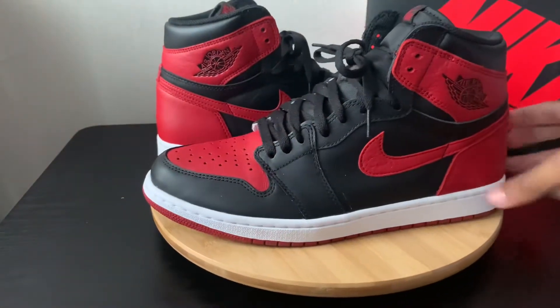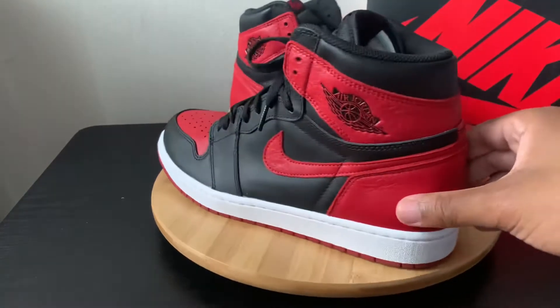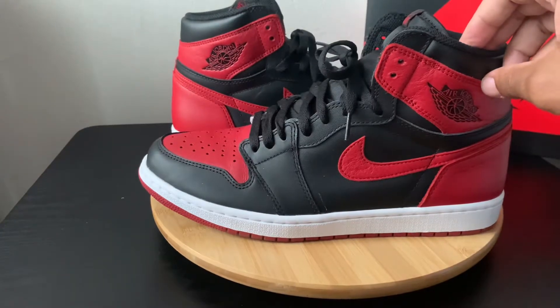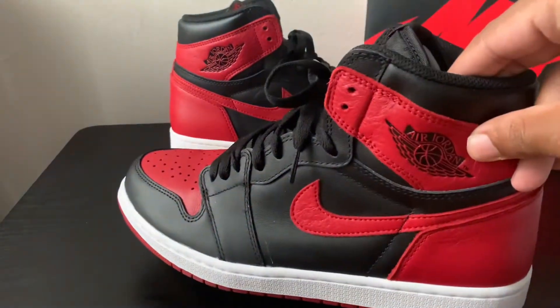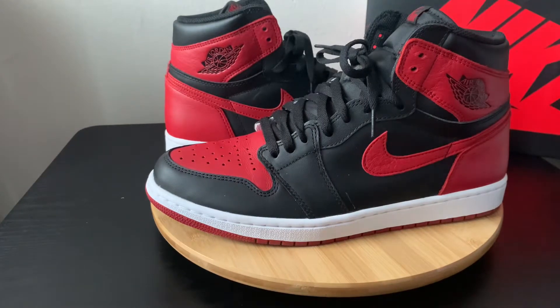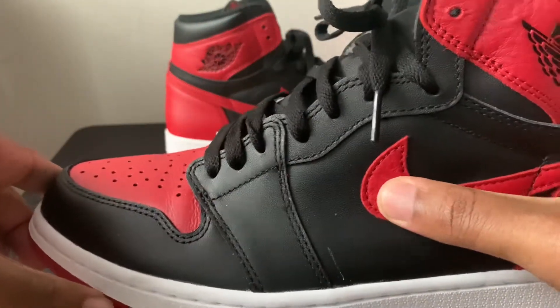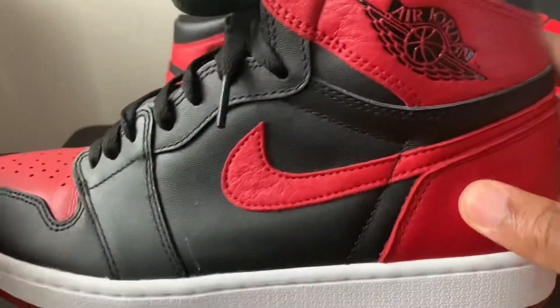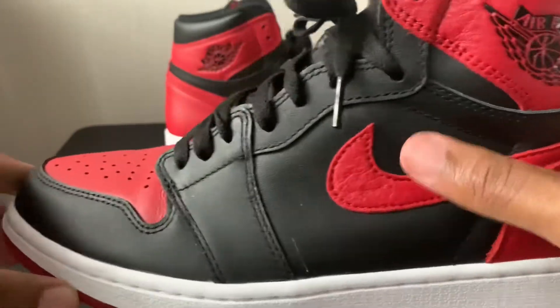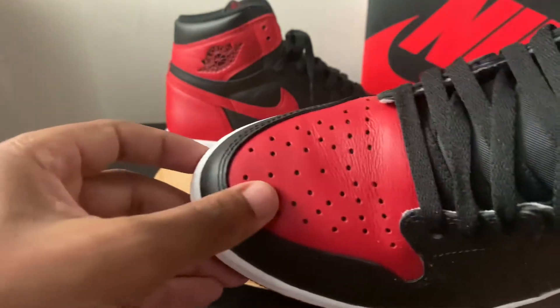The Nike sign is going to come in a nice red finish. The heel is going to get that red as well. The wings logo is going to come black with the red writing. The biggest thing I will say about the red is when you look at the texture — it's such a good leather texture. It doesn't match the black texture; it's a lot better than the black texture you get on the top.